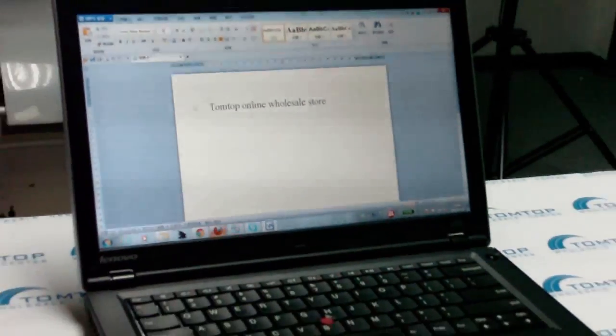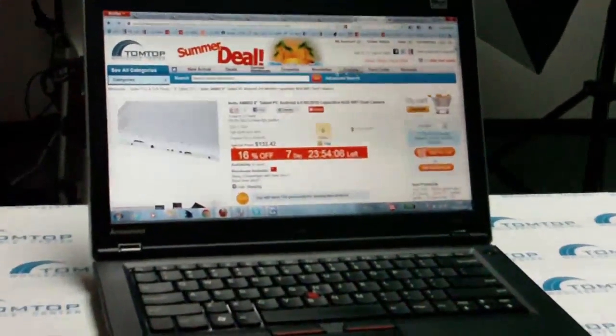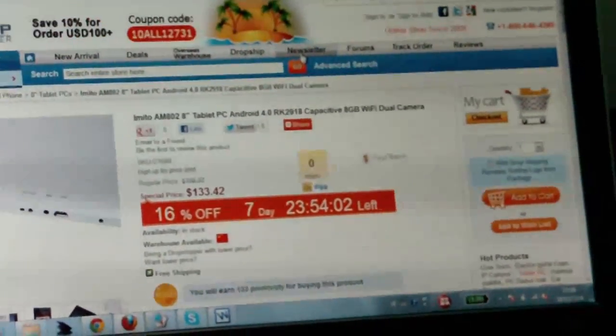You can also use it for internet browsing — you can open the Firefox browser to see the new arrivals and the hot fields of TomTop: new arrivals, hot fields, and newsletters for all kinds of offers.